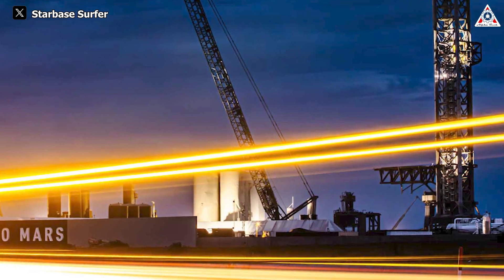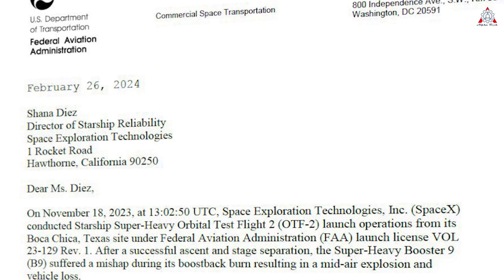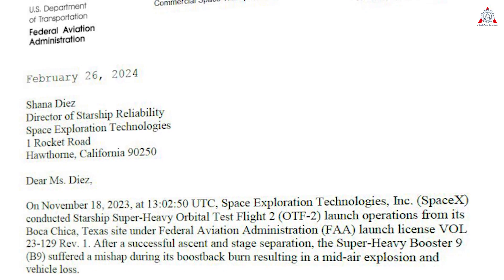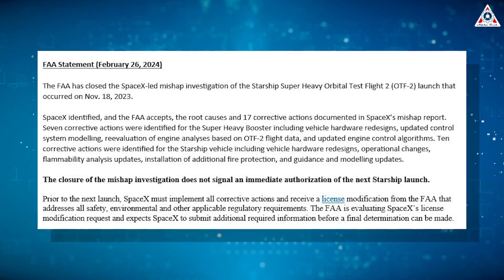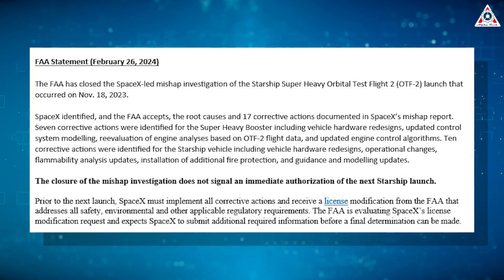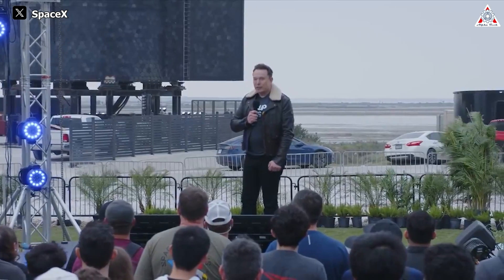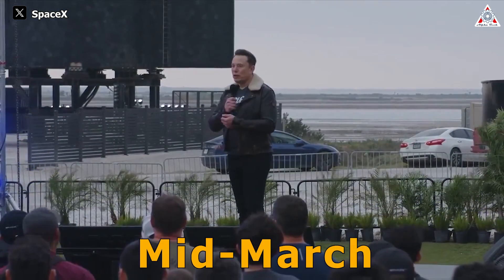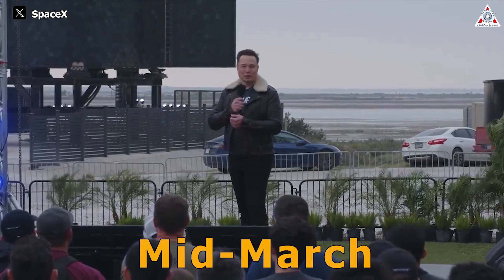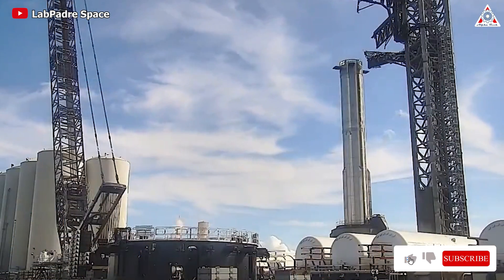With the FAA closing the investigation into the Flight 2 mishap back on February 26, indicating progress towards Flight 3, and environmental assessments conducted by other groups at Starbase, SpaceX appears to be in the final stages of completing necessary assessments. According to Elon's statement, the third test flight of Starship may launch in mid-March or even sooner. With SpaceX's current rapid progress, technical issues and ground support equipment at Starbase will no longer be significant concerns.